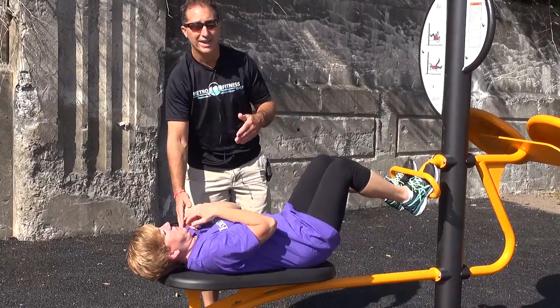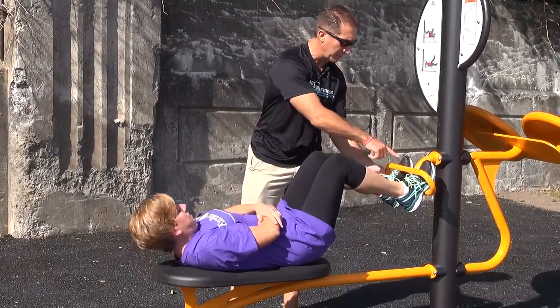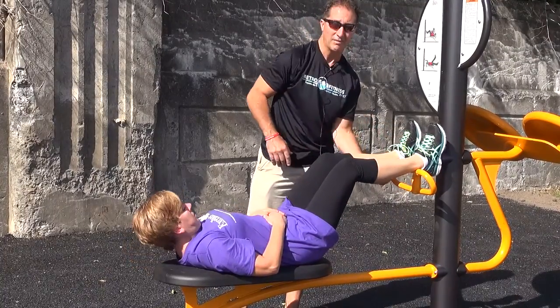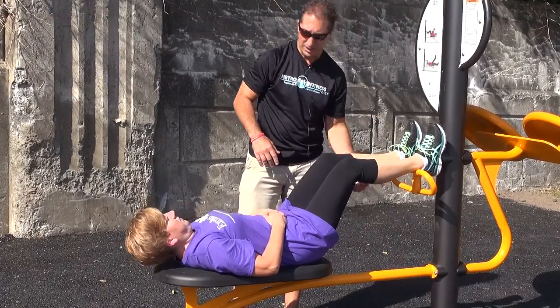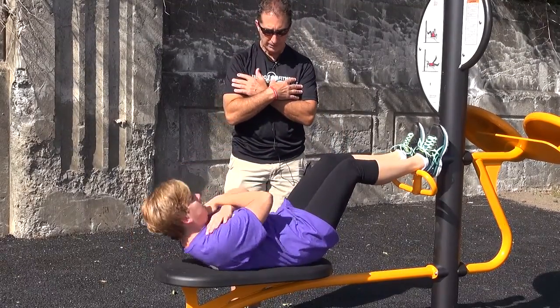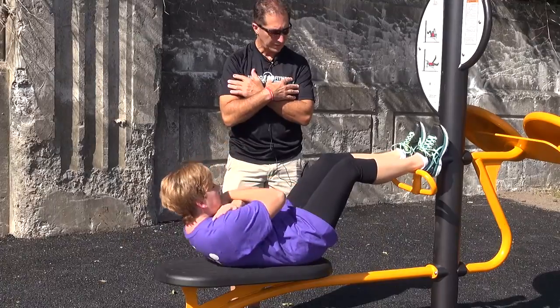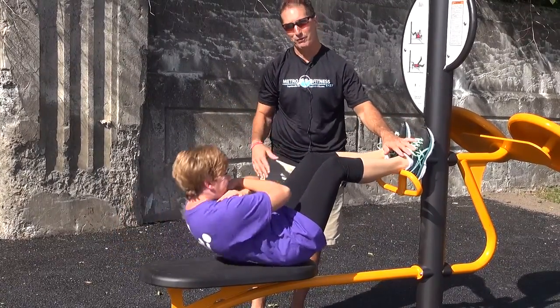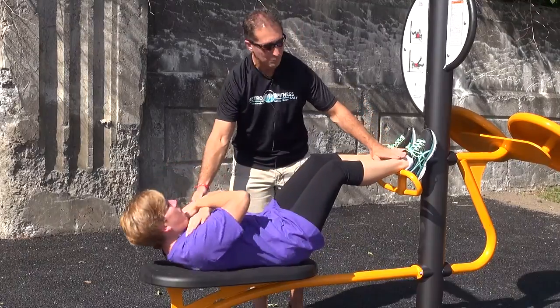Now another advanced option here is to put the heels on top of the bar. So now we're giving up some of the leverage you had with the toes underneath the bar and we're going to do the abdominal crunch. If you can, dig your heels down and try to come all the way up — this is more advanced. That would be the most challenging.